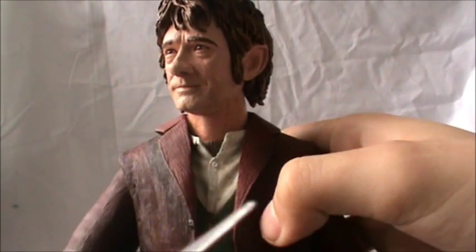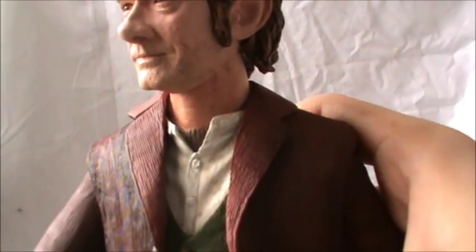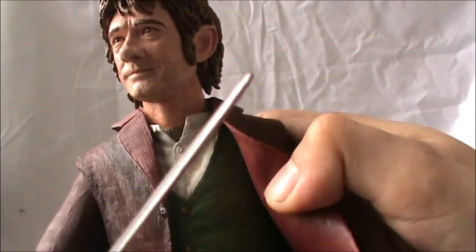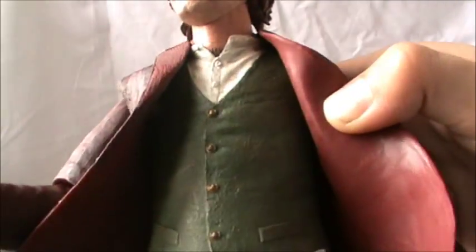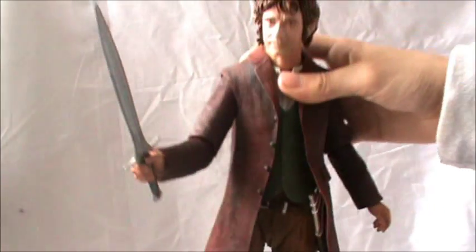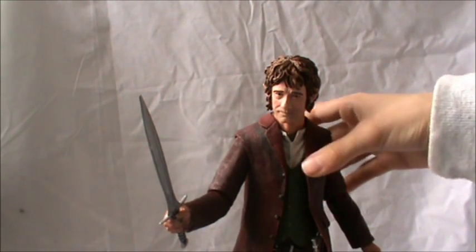Hidden behind his shirt is his ascot scarf type thing, which is really cool. His shirt is also really nicely detailed with a brown wash applied to give it a more dirty look. He's got his nice gold buttons, so this figure is based on the scenes before Gollum's cave when he escapes and rips off his buttons on his vest.